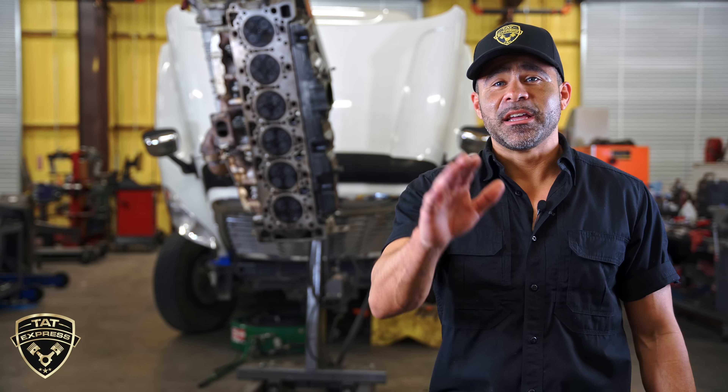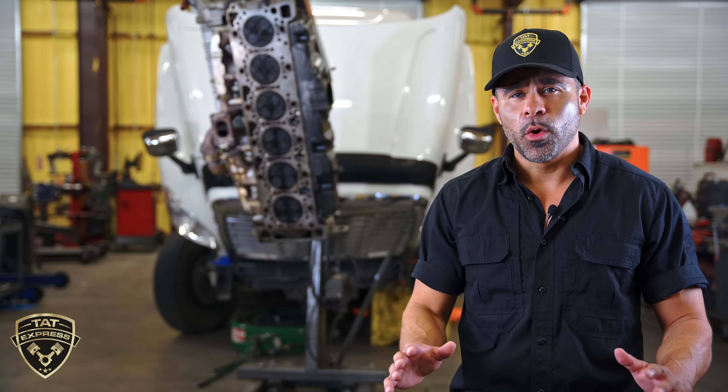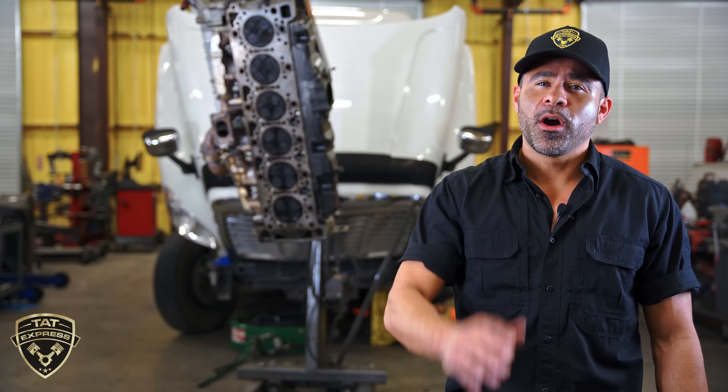Hello and thank you for joining us. Today we're going to be covering a follow-up video on what we found for this DD platform that came in with low compression and excessive cooling pressure. You may be surprised that the root cause of this failure could be from a deleted truck.